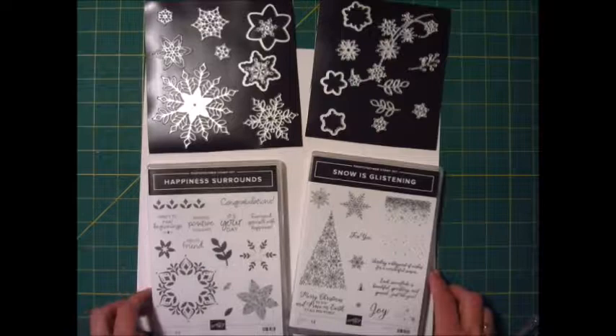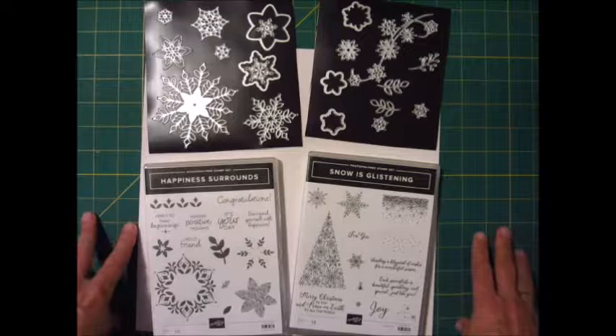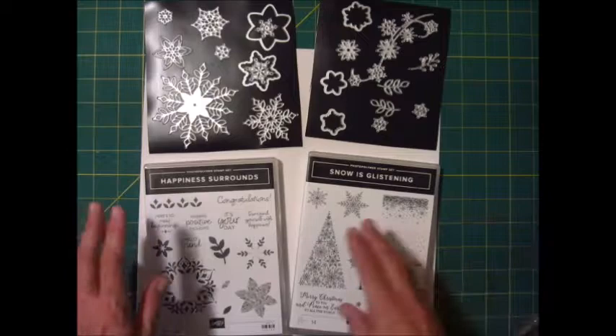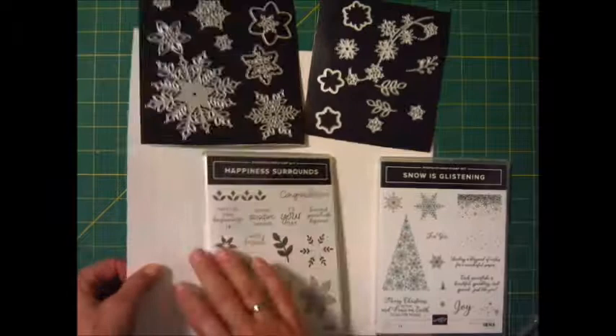Hello and welcome back to my YouTube channel. Today's card is being brought to you by the brand new Snowflake Showcase Suite that is only available November 1st through 30th. It's just a November stamp set and the suite includes two stamp sets, thinlits, and this amazing white velvet paper.